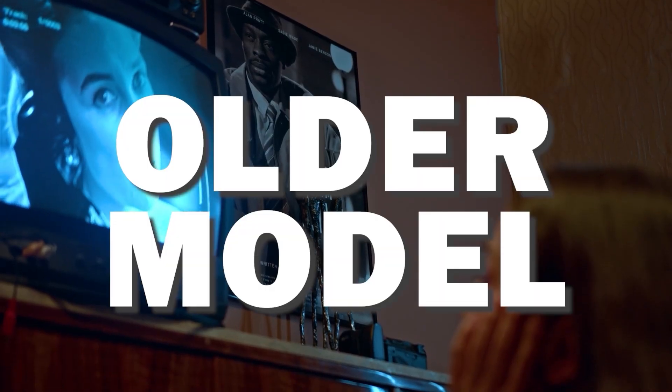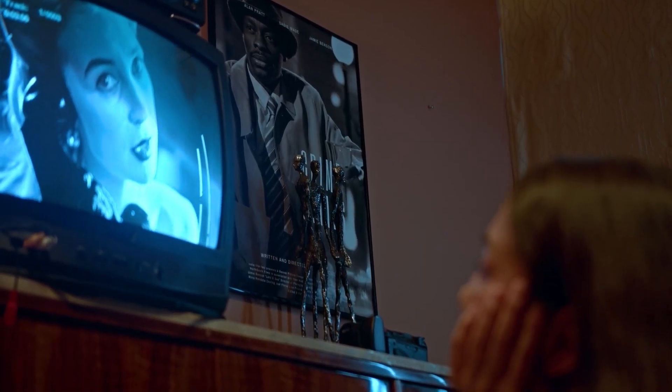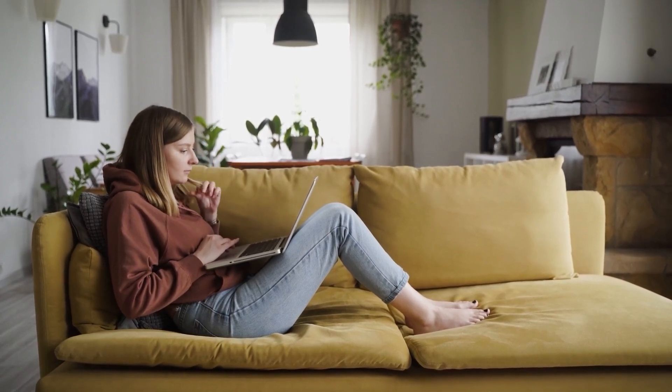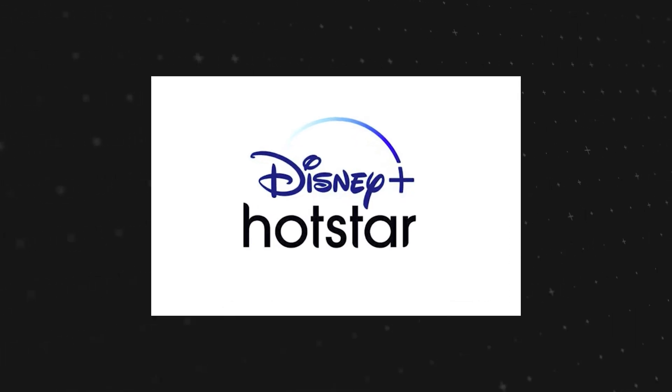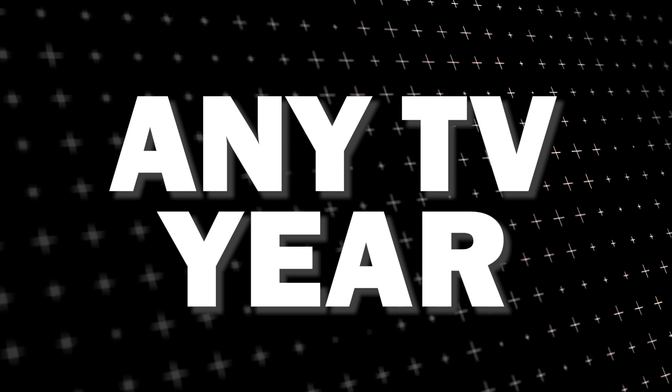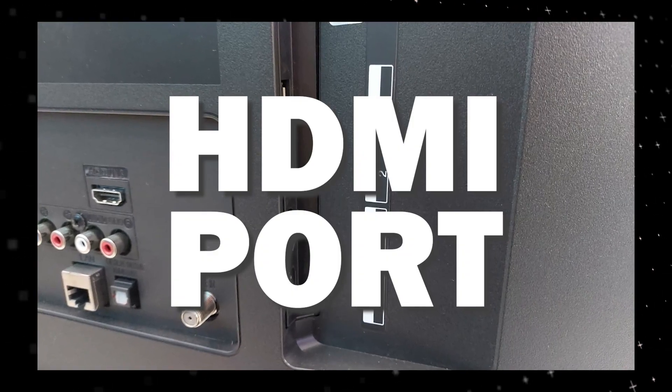It can be really frustrating if you want to watch some of the great content that is on Disney Plus Hotstar and you find that your TV is unable to download this app. Maybe you have an older model TV that isn't able to download any streaming apps, or your TV is unable to connect to the internet to get this app. The way I'm going to show you how to install Disney Plus Hotstar will work on any model of TV and any year of TV — you just have to have an HDMI port to plug into.